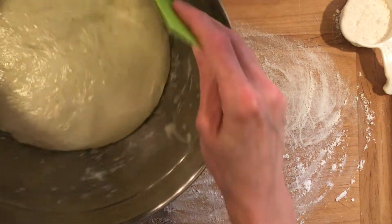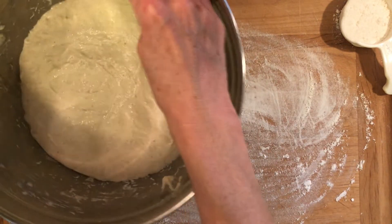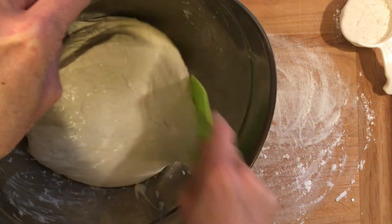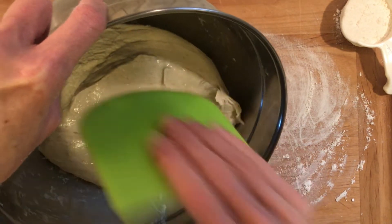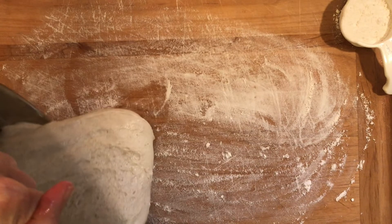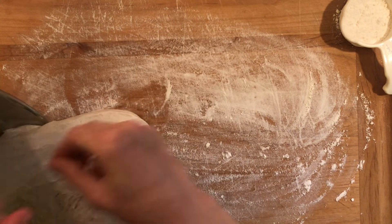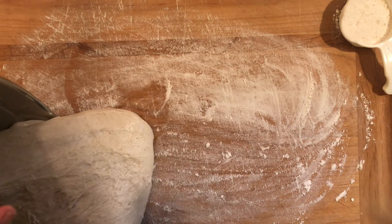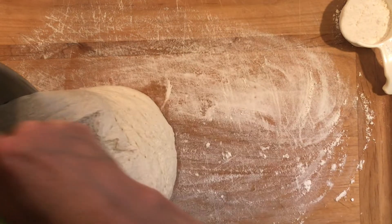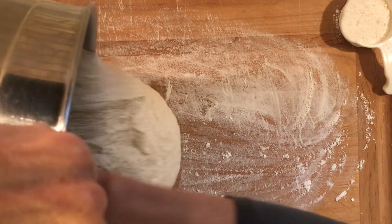If you have a bench scraper, this is a great time to use one. This little flexible plastic bench scraper really comes in handy when you're trying to handle sticky dough — you can see it even sticks to the bench scraper, so it's really going to stick to your hands. When you turn it out on the work surface, be sure and coat your hands thoroughly with flour. If the dough starts to stick to the bench, just give it a little more flour and that should do the trick.